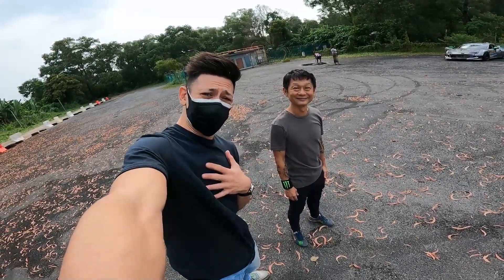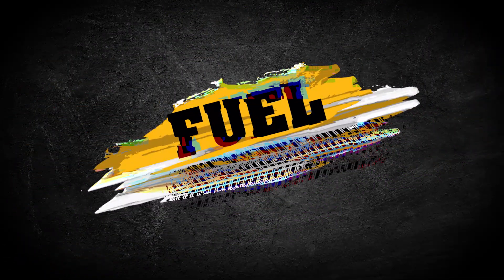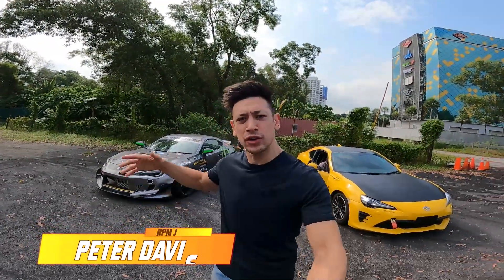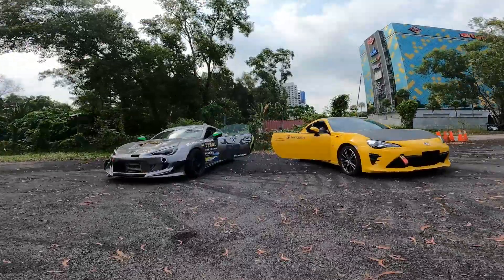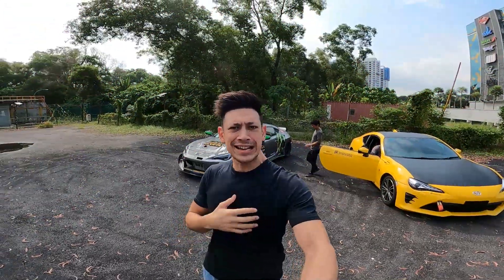So we're going to be doing J-turns. Today we're here at Aliso Speedway with my good friend Zen Lo. Say hello, Zen. We're going to be doing some J-turns in the two cars behind me. If you don't know what they are, then maybe you can check out Zen Lo's channel and find out more about these FT86s.